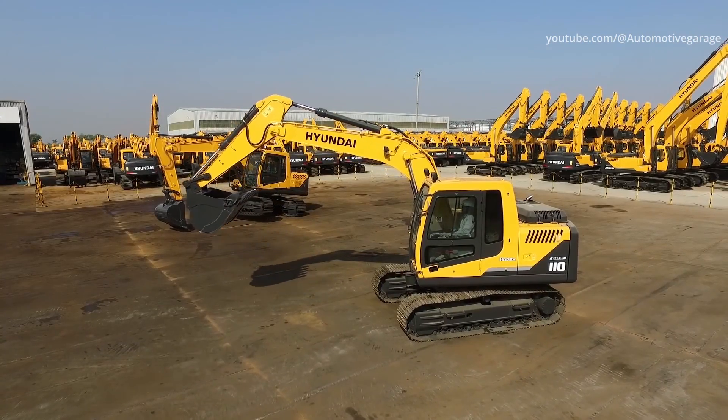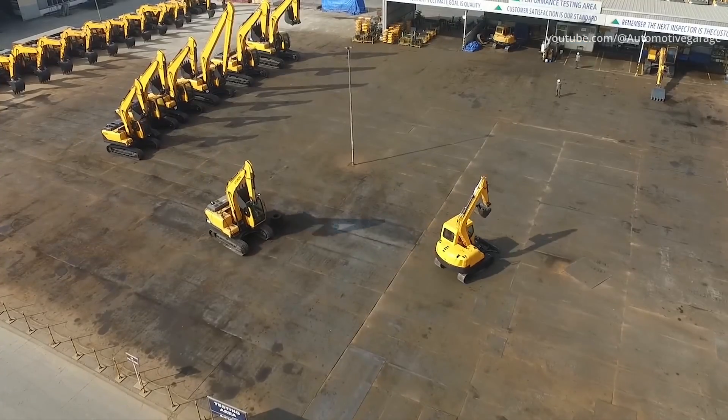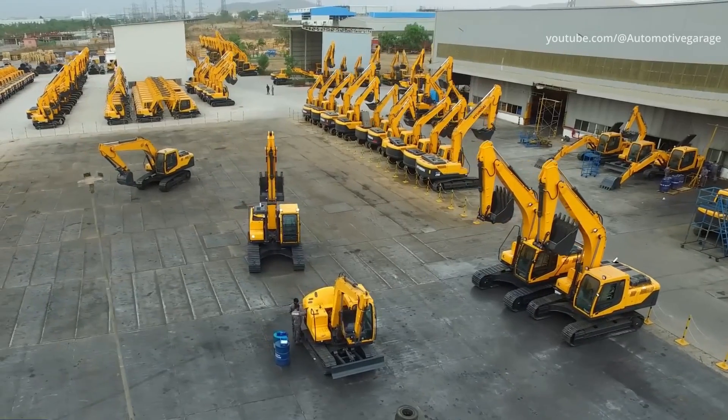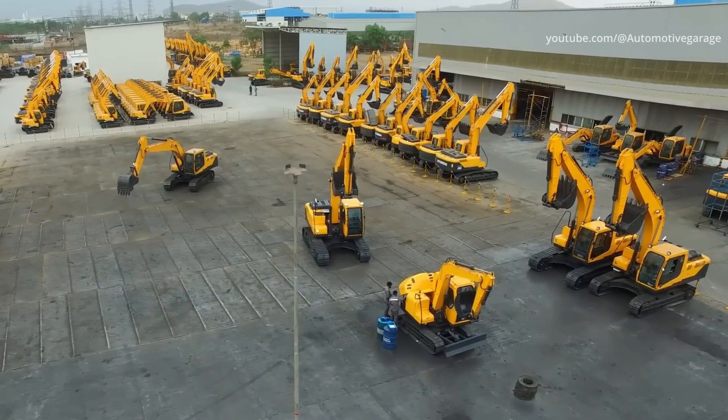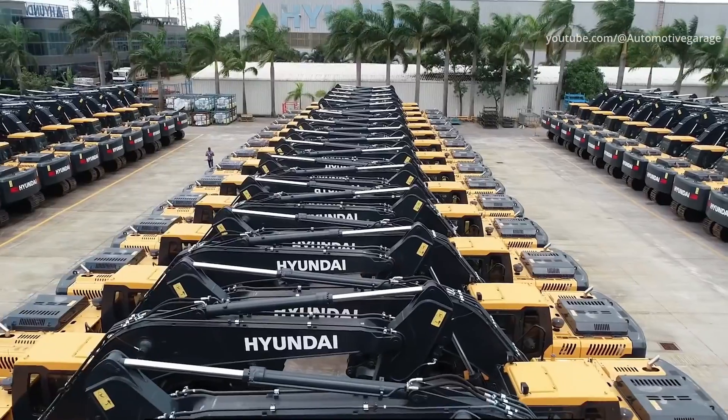All of the frames for Hyundai's excavator products range from the HX130 LCR up to the R1200. Track frames, main frames, and main frames for the HX series and R series are also produced in this plant.